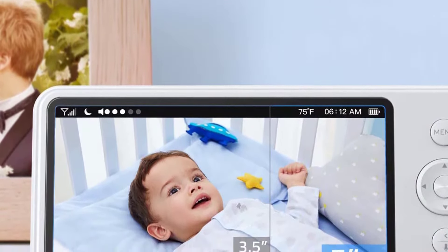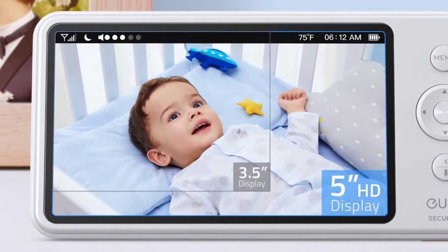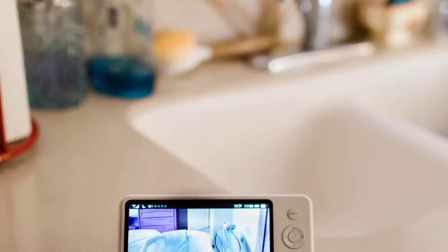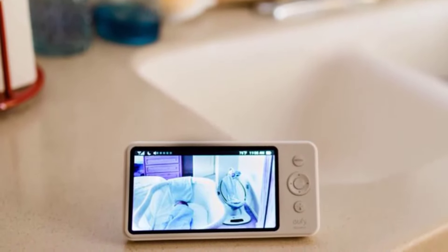Night vision reaches 16 feet in black and white. Two-way audio communication is provided by the speaker and microphone, and it will also trigger an alarm if the baby is crying or making any noise. Unfortunately, it misses motion detection ability. The portable display features a 5-inch 720p screen.